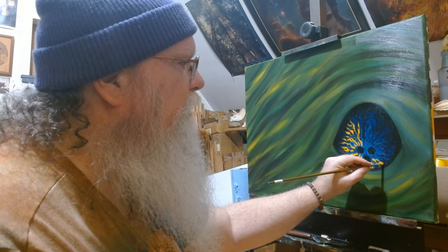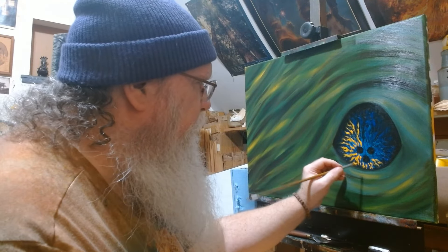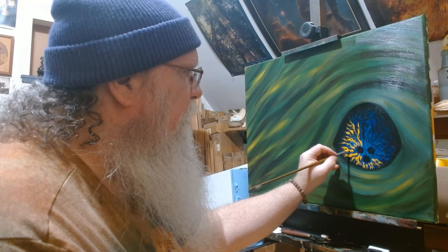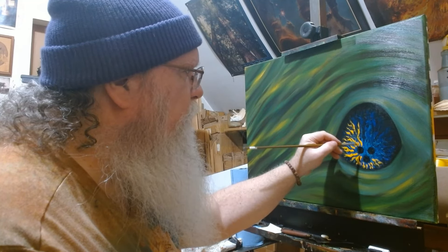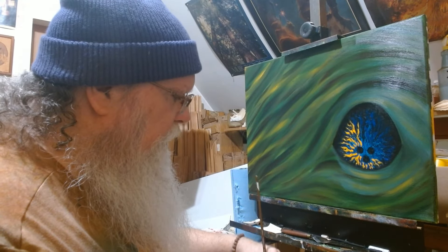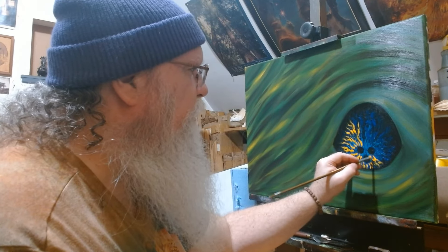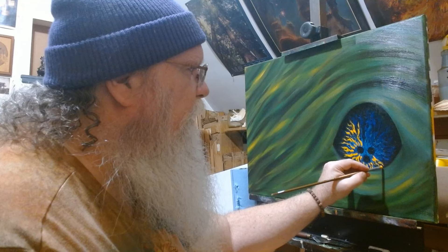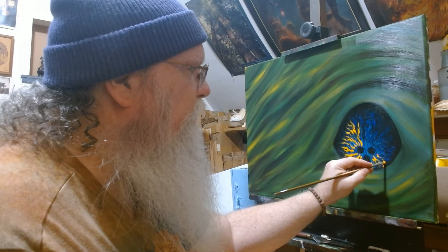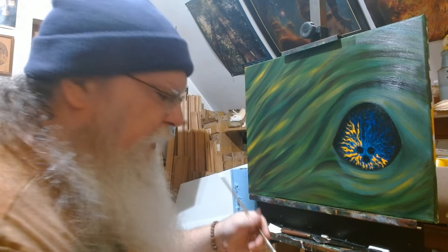I don't mind brush strokes — brush strokes can be very interesting, they can tell their own story. Some people like to get rid of brush strokes entirely; I tend not to. I'll keep some brush strokes in there because they're interesting, they add more texture, they add more layers to the painting, and to me that's always a good thing. I like multiple things to be going on in a painting.